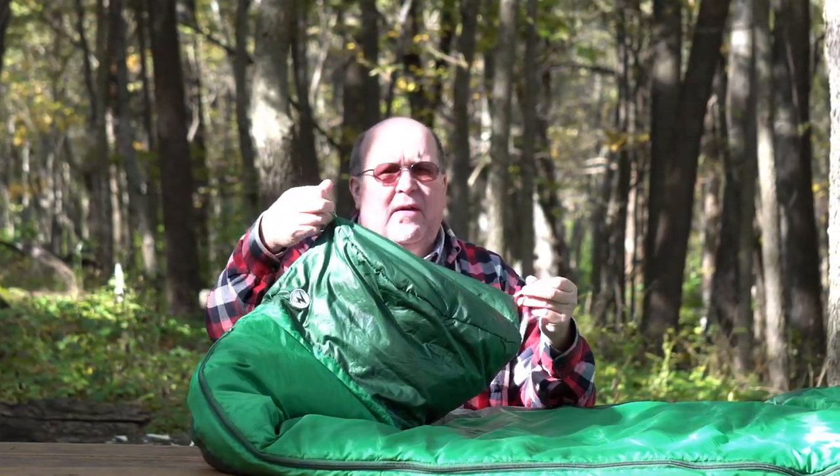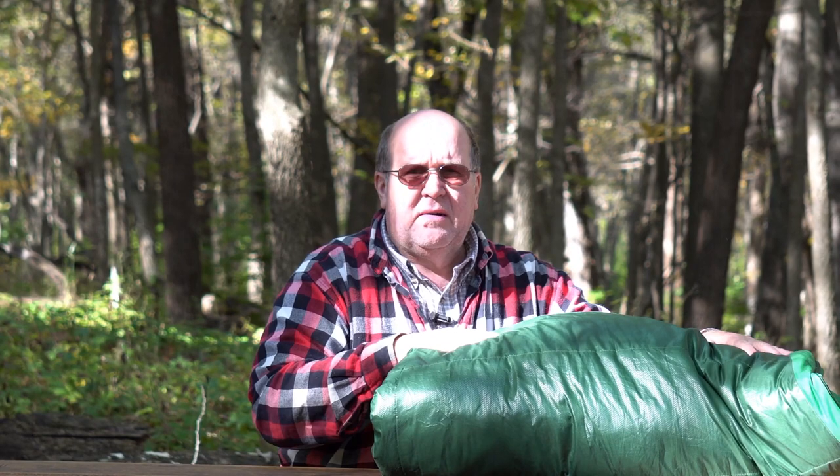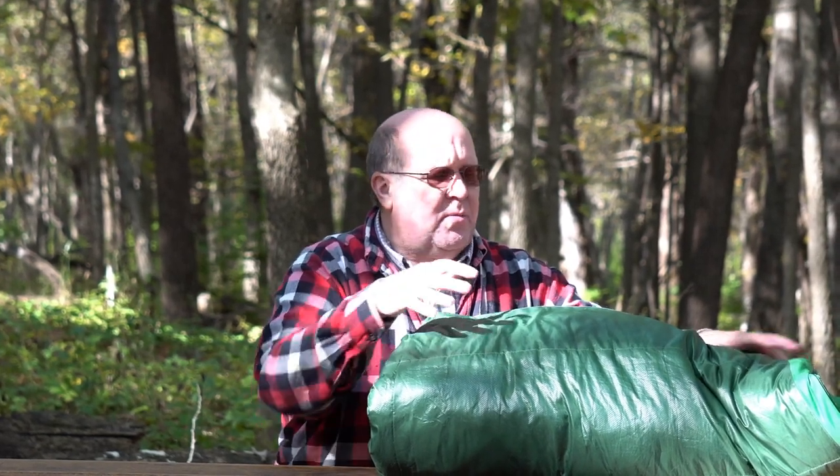When you take it out you want to fluff it up a little bit, but you can just hang it with these two loops. If you have a place in your basement, garage, or up in your attic, just hang it up by these loops. Another option — and I don't know much about this personally because it's something new — is storage bags. These are bags that you can loosely stuff the sleeping bag into for storage, which is perfectly acceptable.